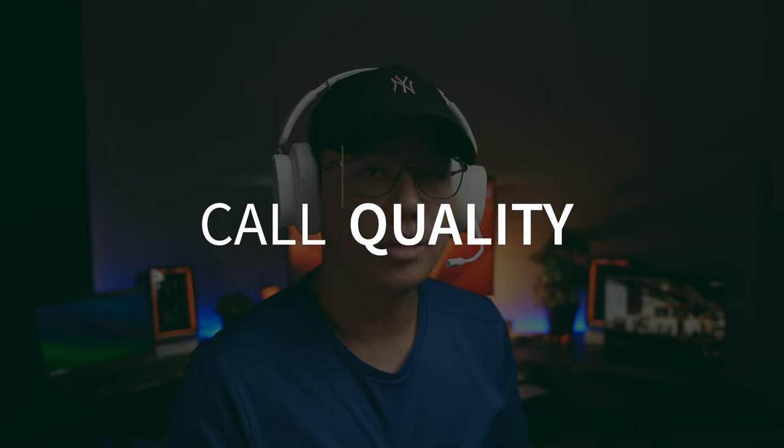This is a test to see if the Basus GH02 is good for phone calls. First in a quiet environment, then with simulated background noise to demonstrate the difference in call quality. Similarly, this is a test for the Edifier Hecate G30S — first in a quiet environment, then with simulated background noise. Let us know what you think of the call quality in the comments below.